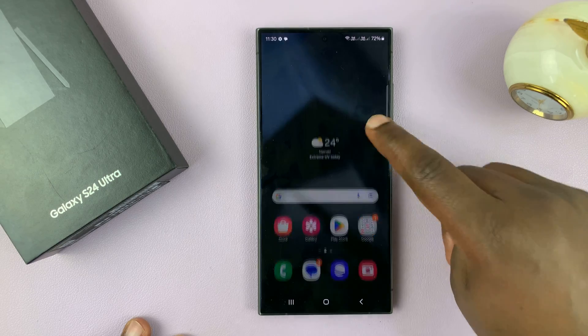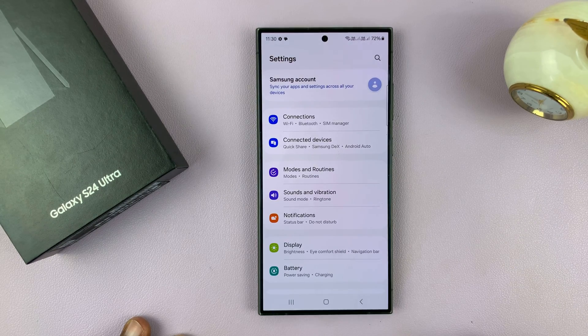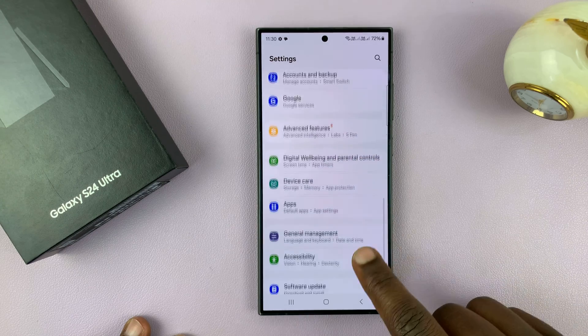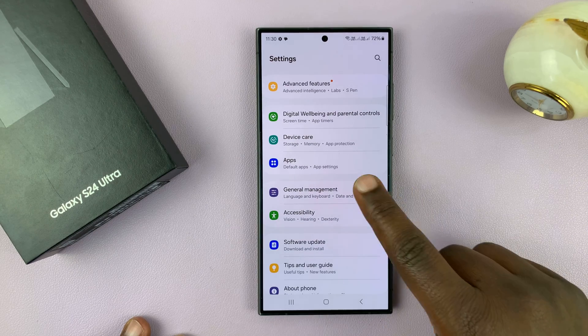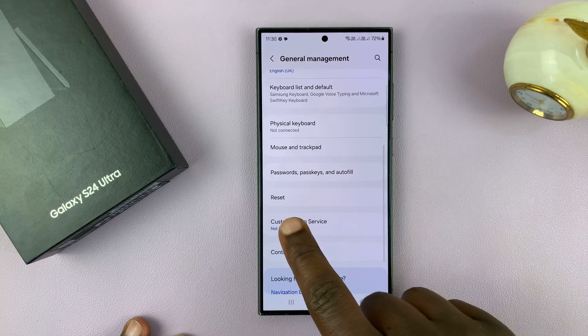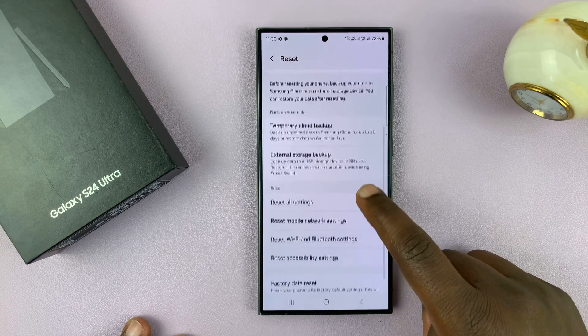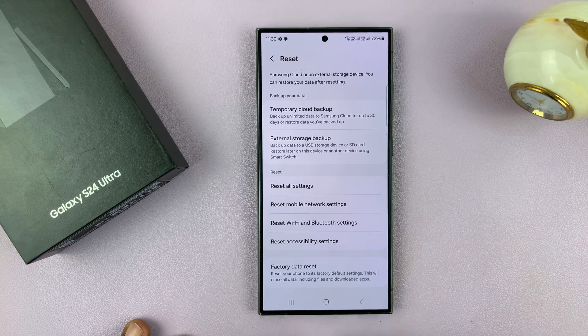To proceed, go ahead and tap on Settings. On the main settings page, scroll down to General Management and tap on that. Then scroll down to Reset and tap on that. Then scroll down to Factory Data Reset.